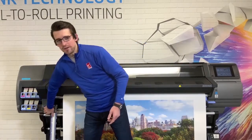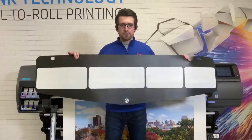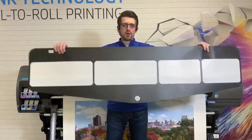Since textile media is a little difficult to load because the loading path is up, the 365, the 560, and the 570 all come with a loading accessory which has some clips with magnets. This allows you to feed the media up into the loading path of the units.